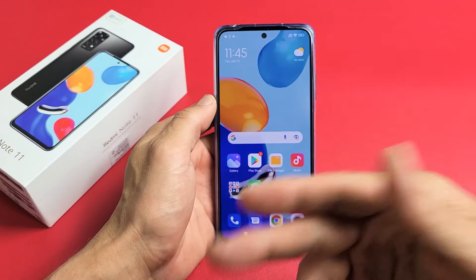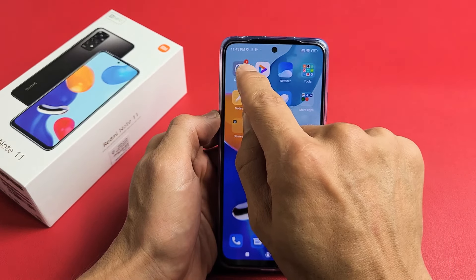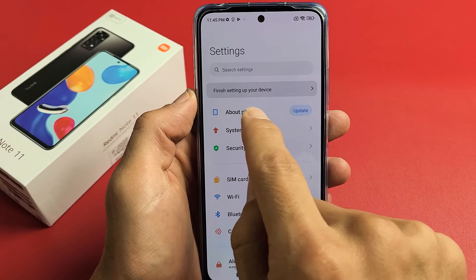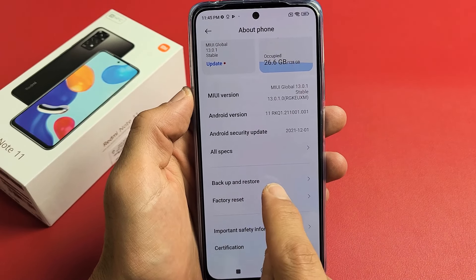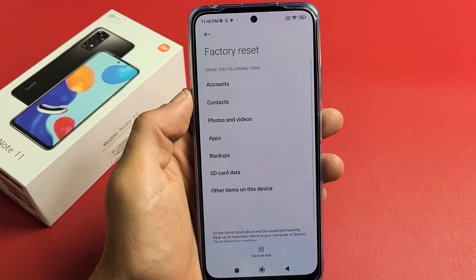So the first way is a soft reset. Log into your phone, and then from here you want to go directly to Settings. From there, you want to click on About Phone, and then scroll down a little bit until you see Factory Reset. Take note — Backup and Restore is up there as well. So we're going to tap on Factory Reset right there.